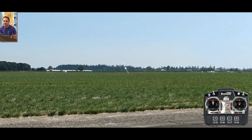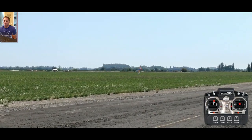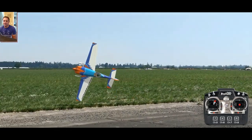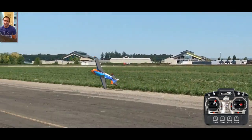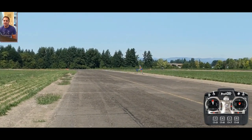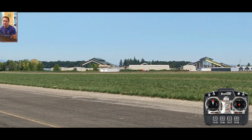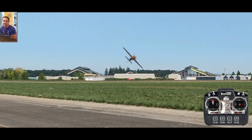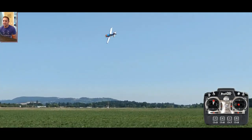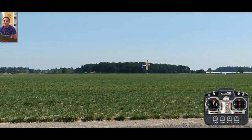I'll slow the physics down to about 70%, but you can see that would be a perfect 90 right there. Before you turn, lean the wings. Sometimes you have to give opposite rudder to force it toward the ground, because the plane otherwise wants to fly out. If you have too much of an angle the plane will just go straight up.